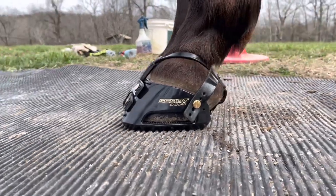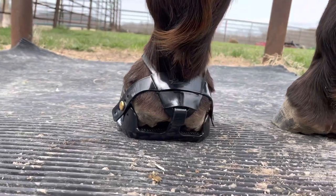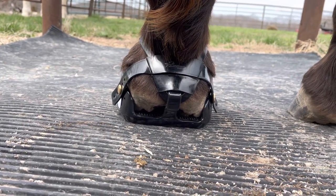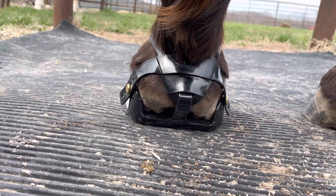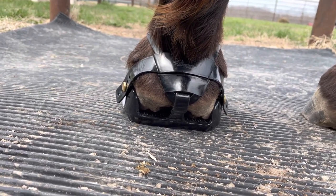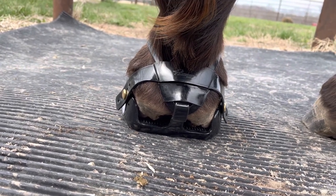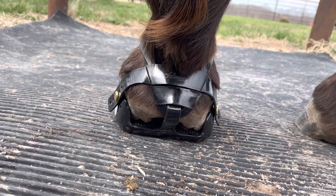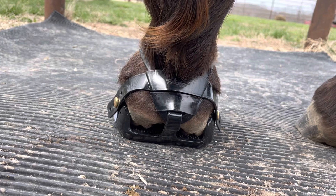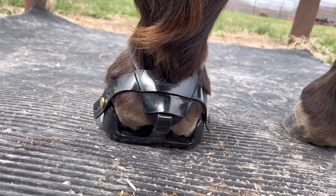The big difference in this design is when we go to the heel. Instead of having the fixed heel strap we're all familiar with, we now have basically an adjustable heel strap. It's soft and flexible and can be adjusted to accommodate higher heels or low heels — basically any kind of heel that has previously been unable to be accommodated by the traditional strap-on Scoot Boots.